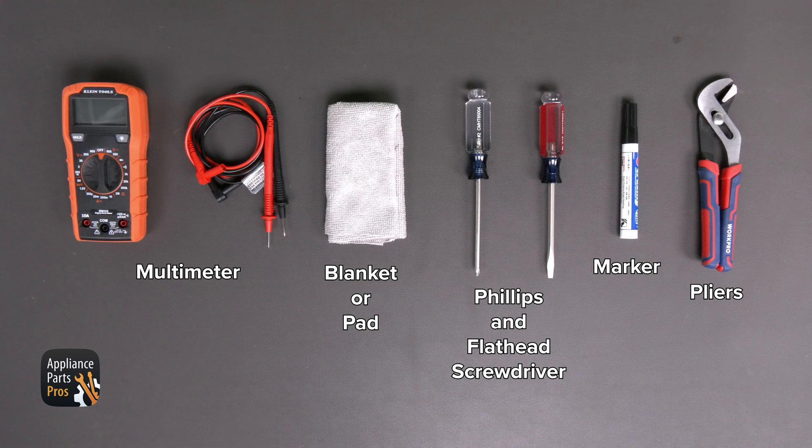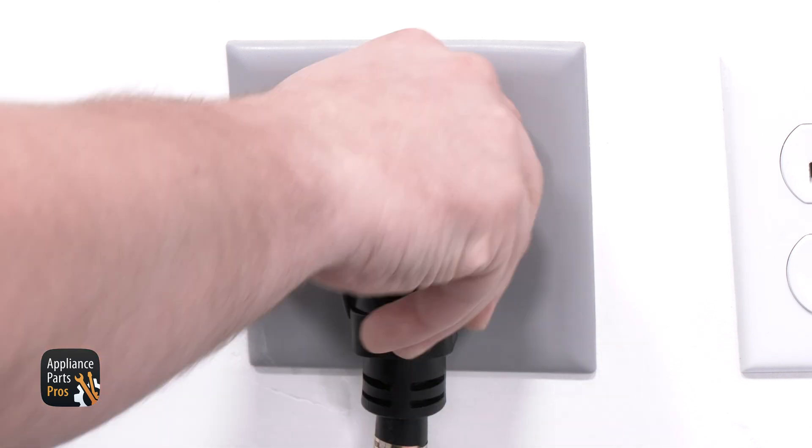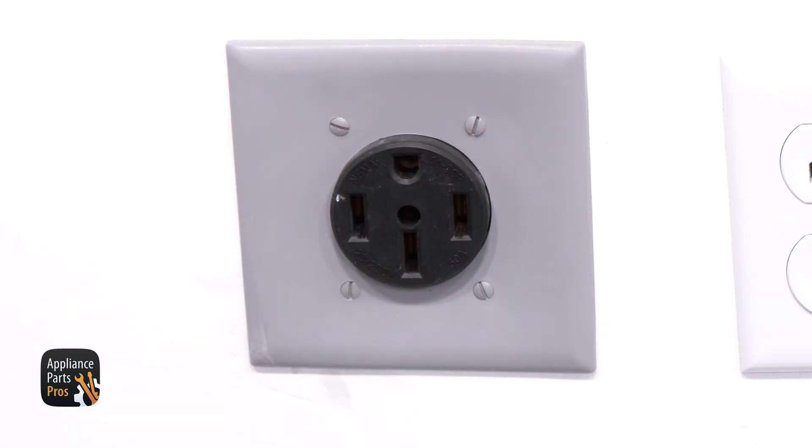Please remember that safety comes first. Make sure to unplug your range or turn off the breaker to prevent any power from running to the appliance while you're working on it.